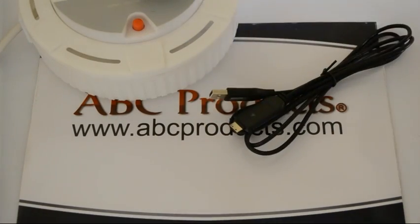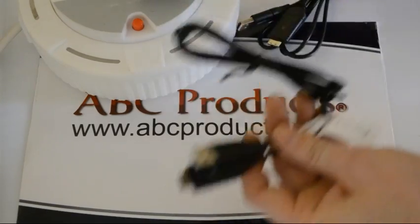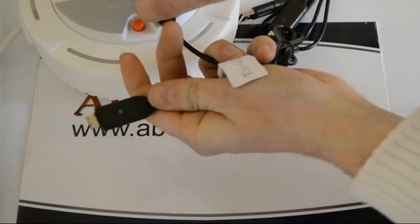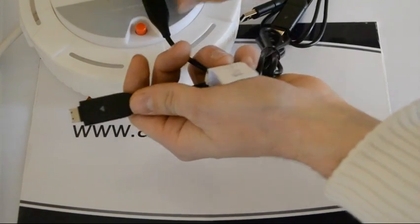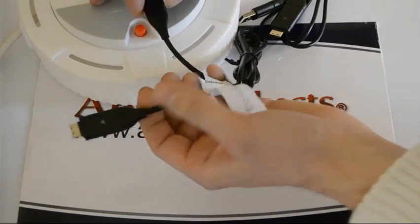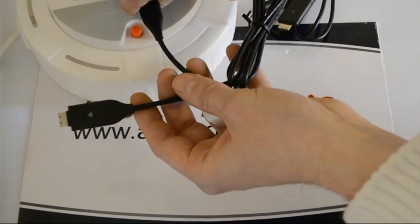So now we'll get a faulty cable, which I have ready here, and we plug this one in. You'll notice the light sequence is completely different — it goes red, green and yellow, and that shows that the cable is faulty and of no use whatsoever. So you can give us a call and we'll arrange for this one to be returned and we will supply you with a new cable.